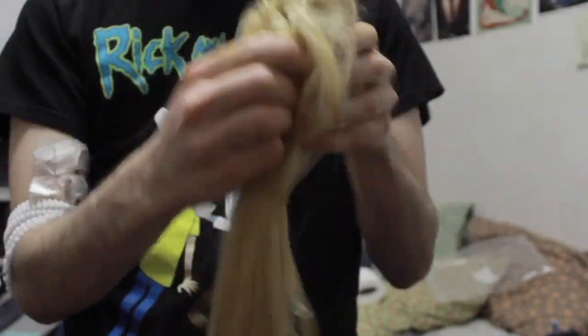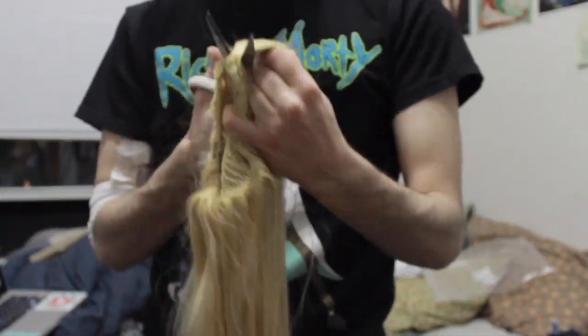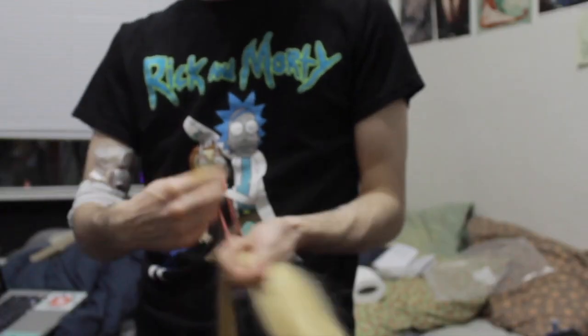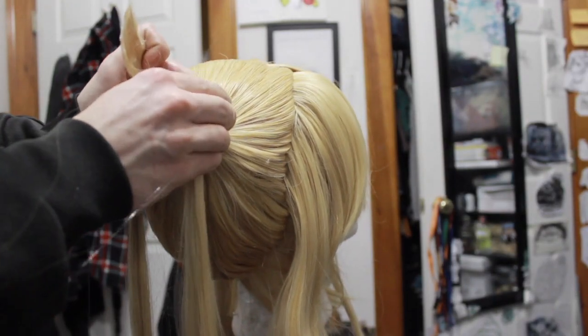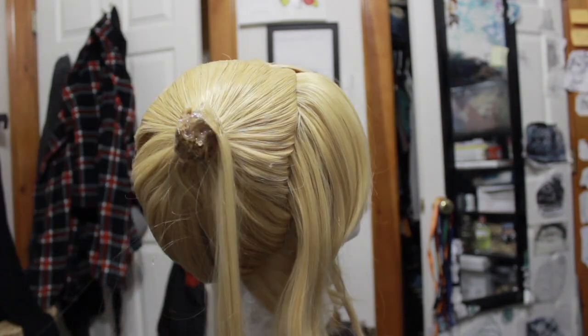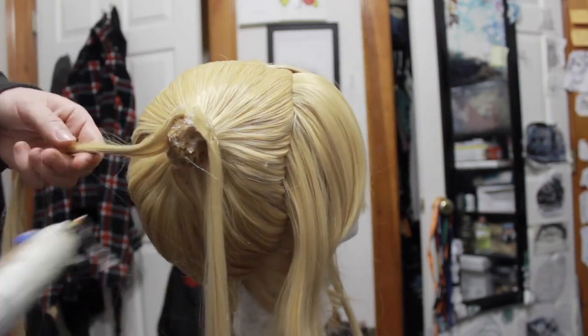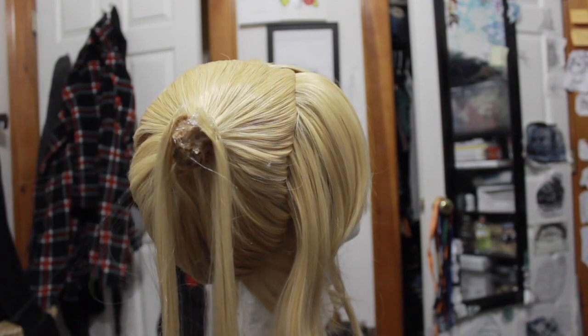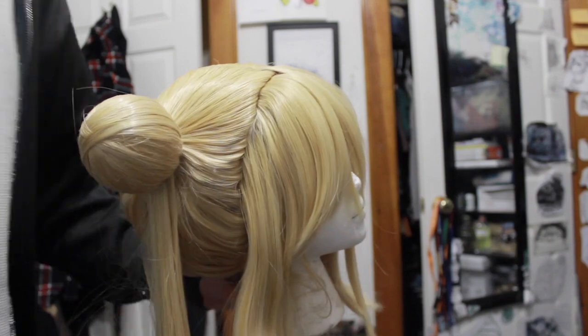Now I'm going to take a handful of hair from my extensions and glue them to the ponytail stubs. Make sure everything fits, and then simply hug your odangos over the stubs.